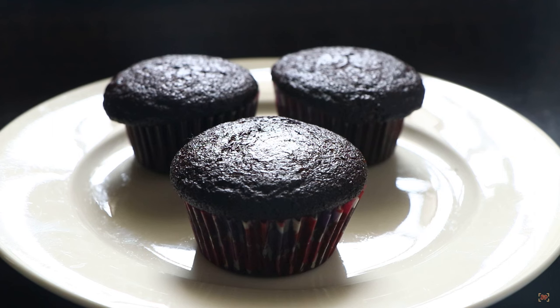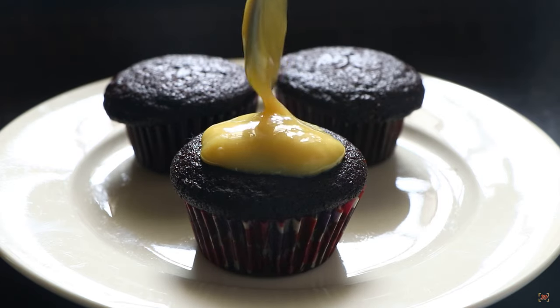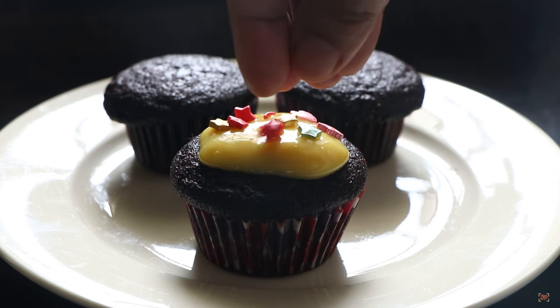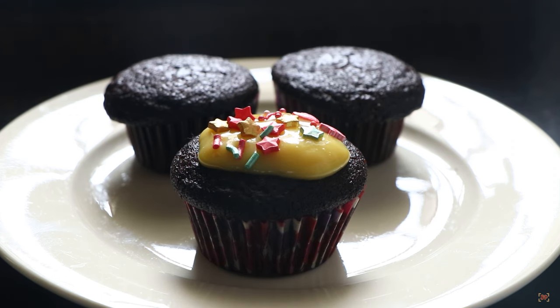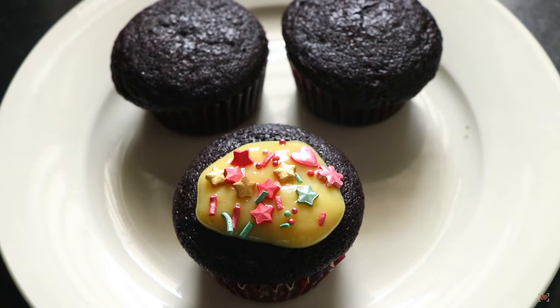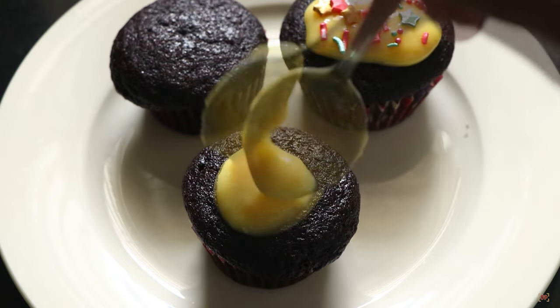Check at 18 minutes and then proceed further. Your cupcakes are done if a skewer or toothpick inserted in the middle comes out clean, else bake for a few more minutes. I made a simple custard frosting and added sprinkles on top. Your delicious, moist, and cute little cupcakes are ready to eat.